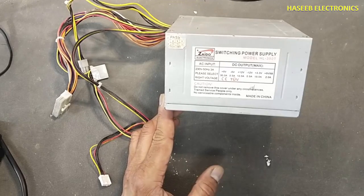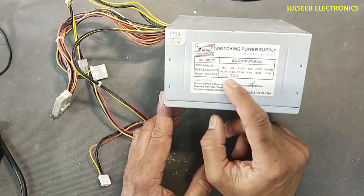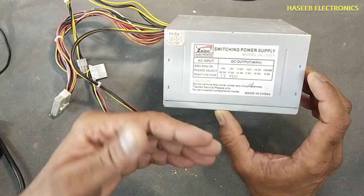Hello friends, welcome back to my channel. I have this 350 watt ATX power supply. It is not working.